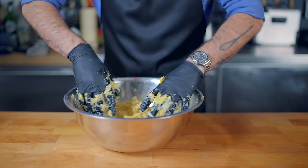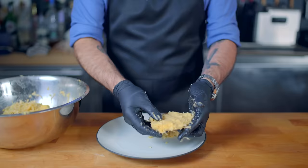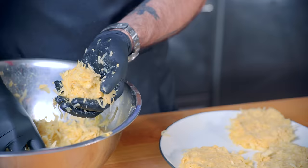Now comes the matter of forming them into potato patties. For extra crispy edges, I like to ball up the potatoes and then go ahead and smoosh them down. This causes the sides of the patty to kind of explode out, giving our latke plenty of craggles and cracks, which will translate directly into more crispness when fried.